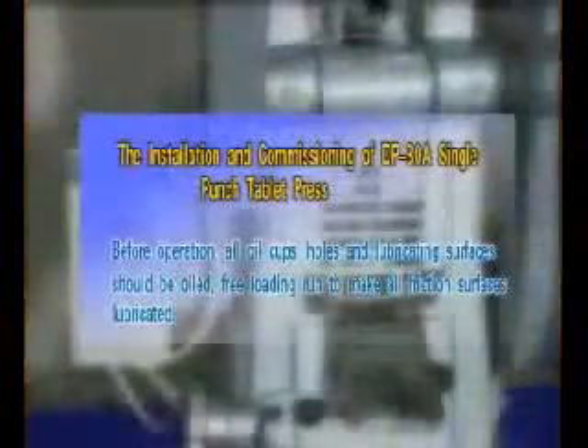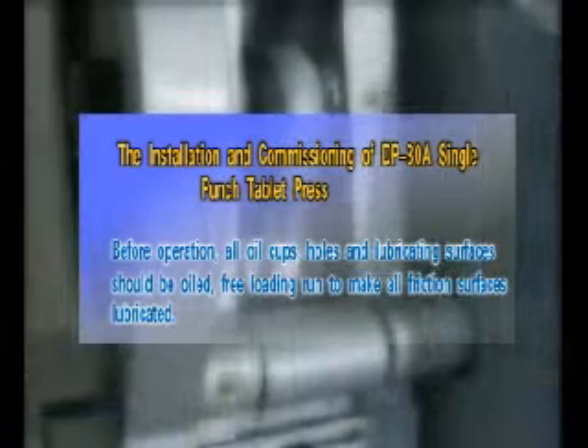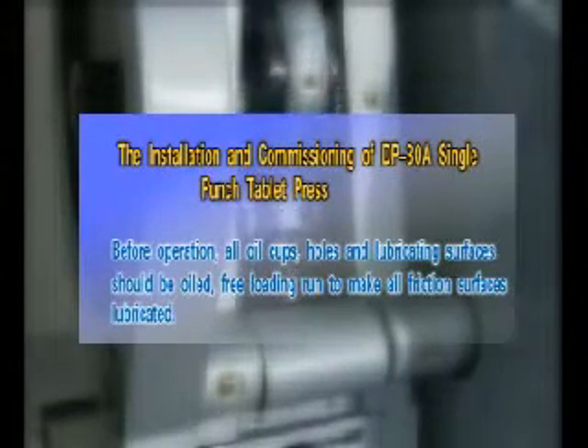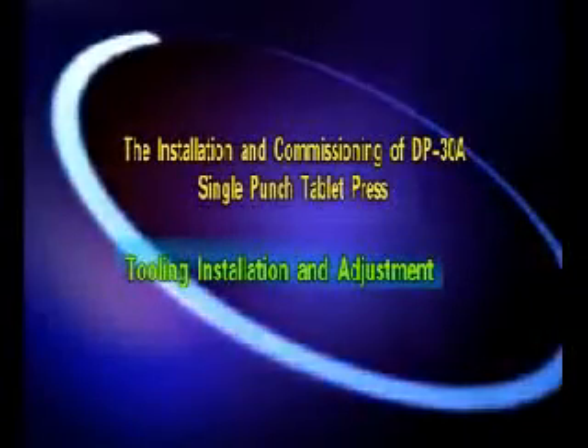Installation and commissioning of the DP30A Single Punch Tablet Press. Before operation, all oil cups, holes, and lubricating surfaces should be oiled. Run the machine under free load to ensure all friction surfaces are lubricated. Then proceed to tooling installation and adjustment.